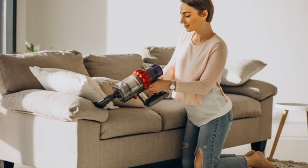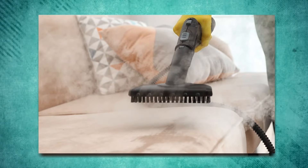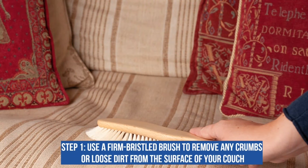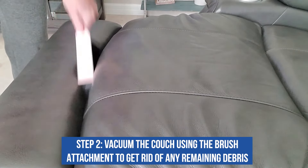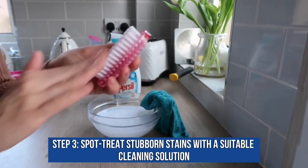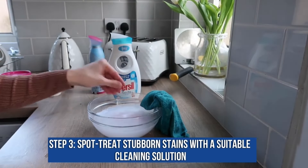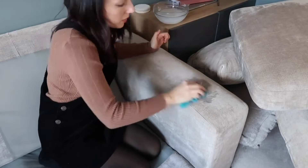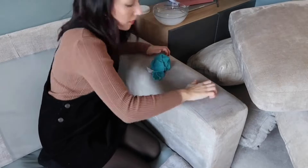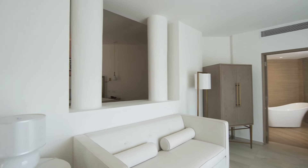First, we'll talk about how to clean upholstery without a machine. This is perfect for those of you who don't have access to a steam cleaner or just prefer a more hands-on approach. Step 1: use a firm bristle brush to remove any crumbs or loose dirt from the surface of your couch. Step 2: vacuum the couch using the brush attachment to get rid of any remaining debris. Step 3: spot-treat stubborn stains with a suitable cleaning solution — always test a small, inconspicuous area first to ensure the solution doesn't damage the fabric or cause color bleeding. Step 4: allow the couch to air dry.